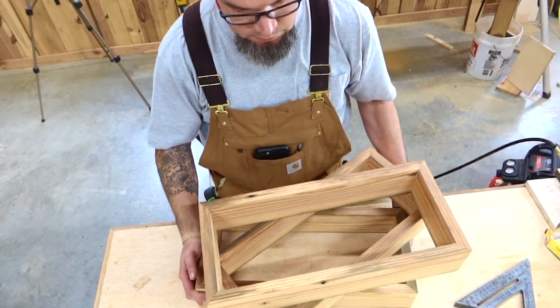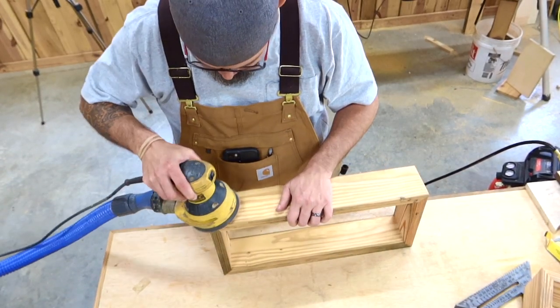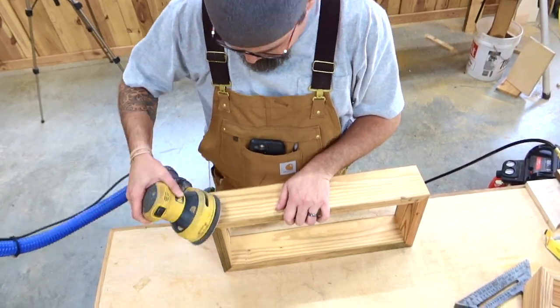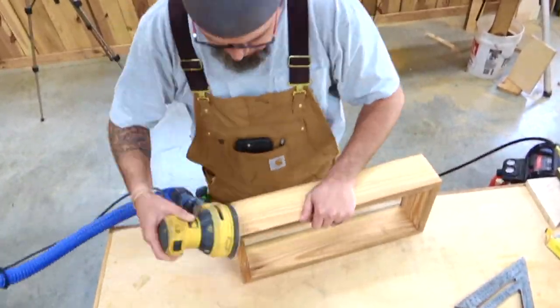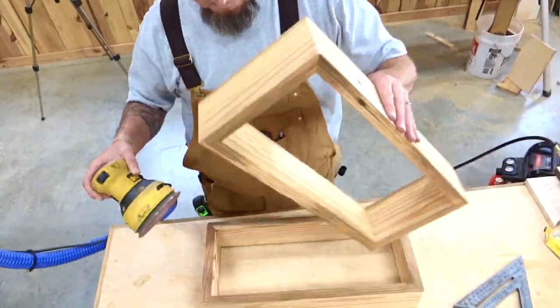All of our boxes are put together, and now it's time for my favorite part — notice the sarcasm — sanding. Can't get away from sanding. What we're going to be doing is just knocking off any sharp edges that we may have and just kind of cleaning it up a little bit.